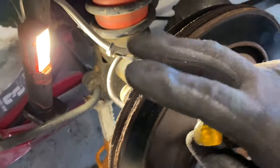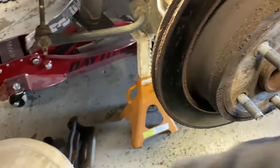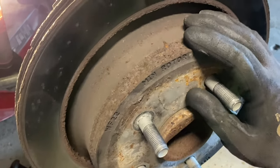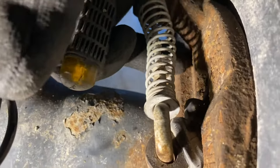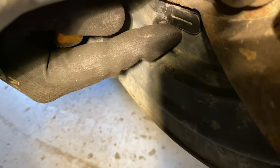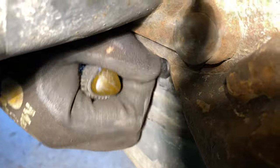Now that we have our caliper and brake pads completely off, before we attempt to remove the rotor we need to deal with the parking brake mechanism. On the inside there are pads that press against the inside of the rotor — that's how the parking brake works on this truck. There's a rubber boot that covers the adjustment access point. On the passenger side it's on the bottom; on the driver's side it's on the top. We need to remove that rubber boot.